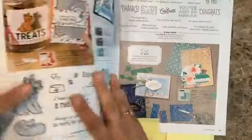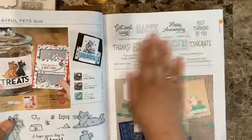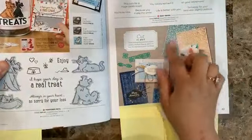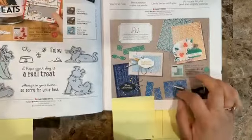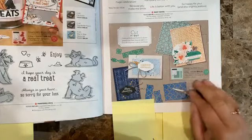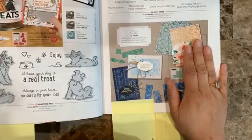The Many Mates is a stamp set, not a suite, and it comes with a bundle that includes a die which looks like a mosaic. You can see here — it's all the sentiments. I think it's going to be very interesting to see what we create with this class.